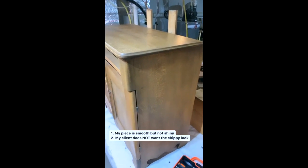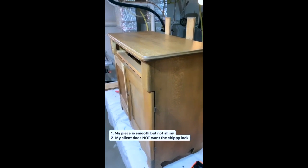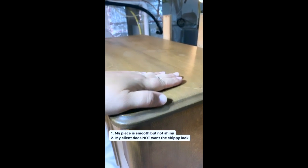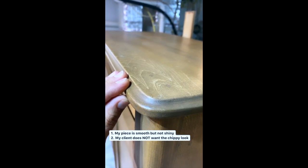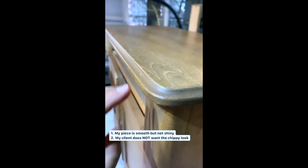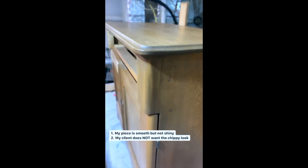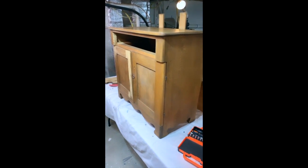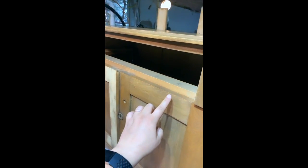My piece does not have a very shiny finish. There is some sort of a top coat on here and it is very smooth to the touch, but it's not very shiny, as you can clearly see. My client does not want the chippy look — she wants full coverage with distressing only around the edges, but no chipping.